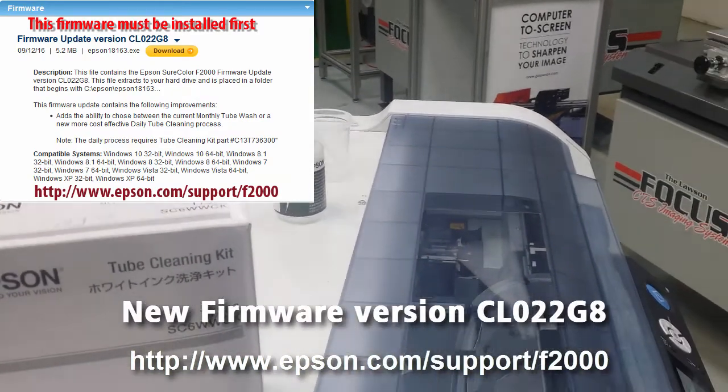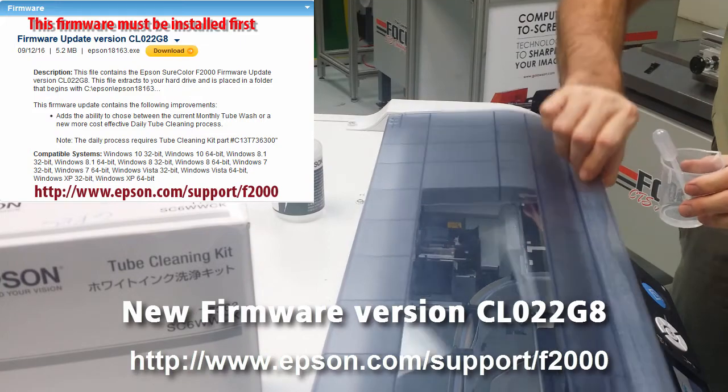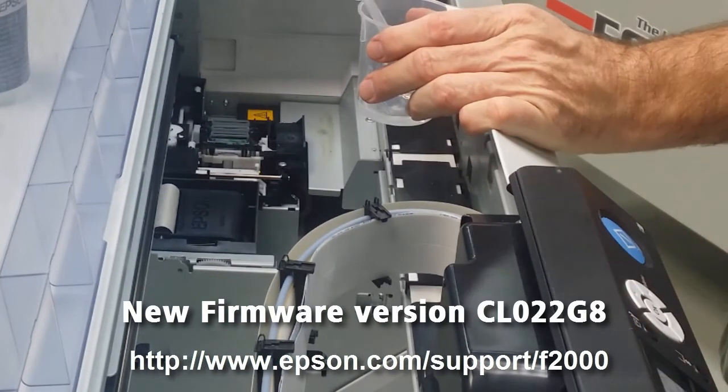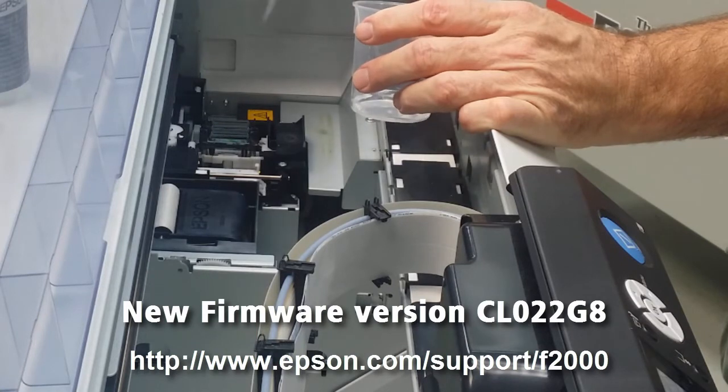The Print Head is going to move to the left, and then you'll go ahead and lift the cover. Get your 10 milliliters of cleaning solution, and push the down button on your display — the vacuum will start. Go ahead and start putting the fluid down at the station.